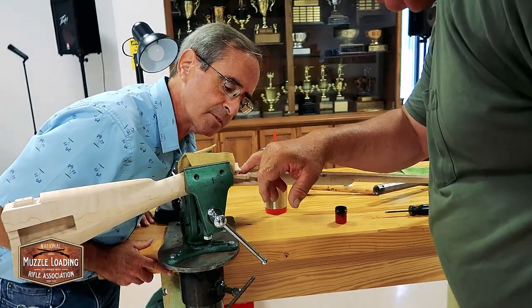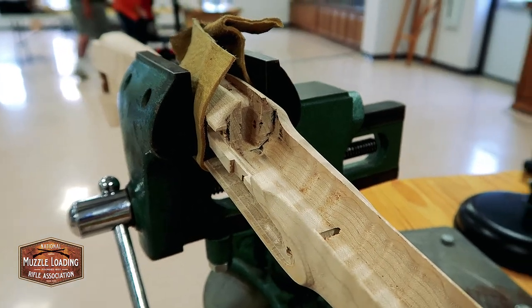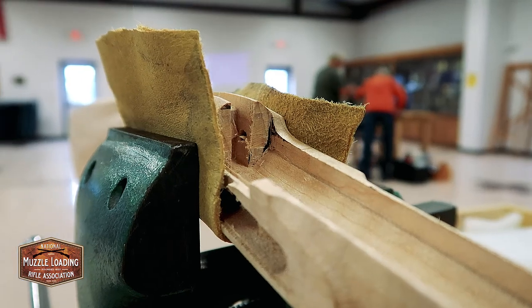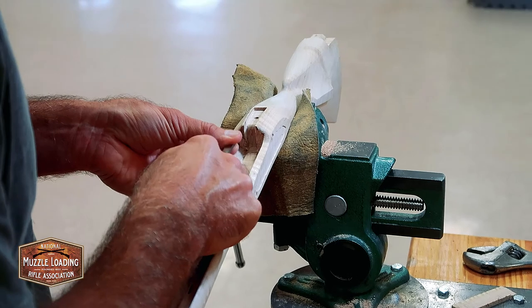Now a tiny bit out of the bottom here — you see that little step right there. Just a little scraping with chisels will get the job done and you're there. It's that close. Okay, thank you.